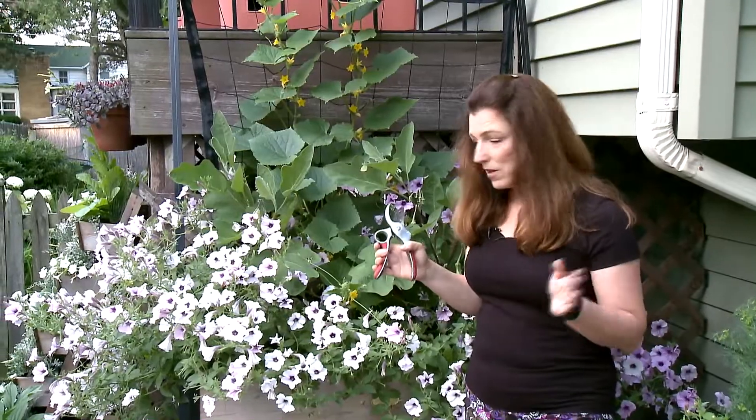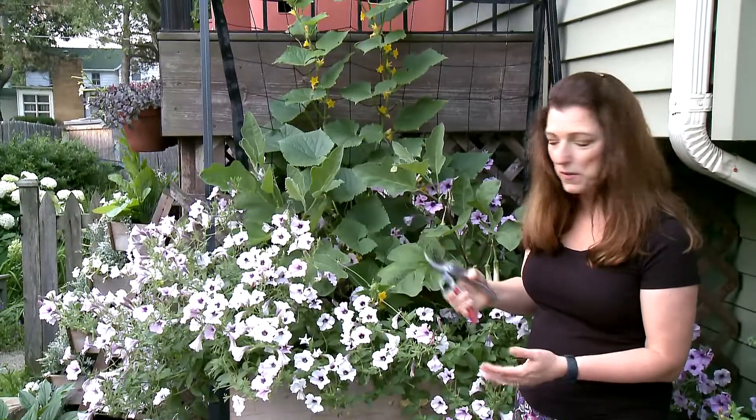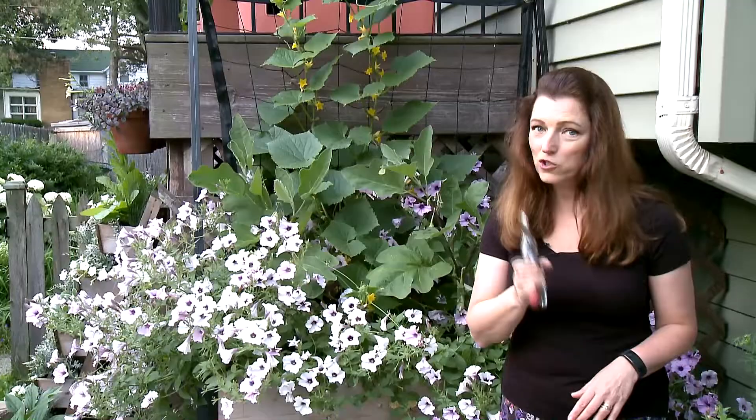But what happens if it becomes overgrown — so overgrown that you need a little trim here and there? I'm going to show you how to trim the wave petunia. It's shocking.